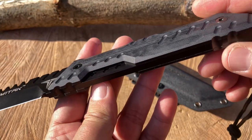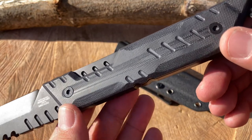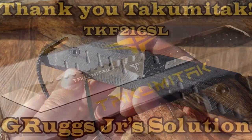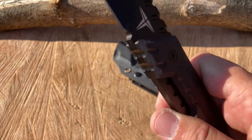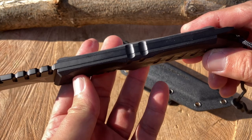Beautiful G10 handles, nicely contoured, very rounded off and flush. The fit and finish of Takumi Tac knives are impeccable — just fantastic. Even though I've only seen pictures of my son's knife, I am excited to see the satin version and cannot wait to hit Florida and show you guys and gals that version when the time comes. Stay tuned.